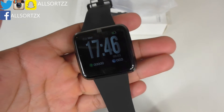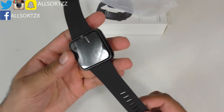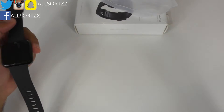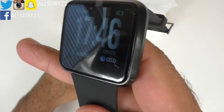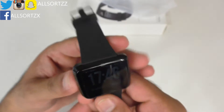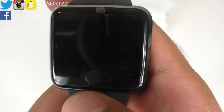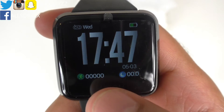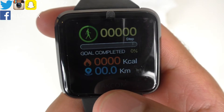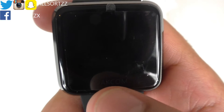The display looks similar to a Fitbit face — let me know in the comments if you want a comparison between this Jakcom and a Fitbit. To interact with the watch, you press the invisible Jakcom button at the bottom. Clicking it cycles through the pedometer and sleep monitor, and clicking again shows your goal progress from the pedometer before the screen switches off.